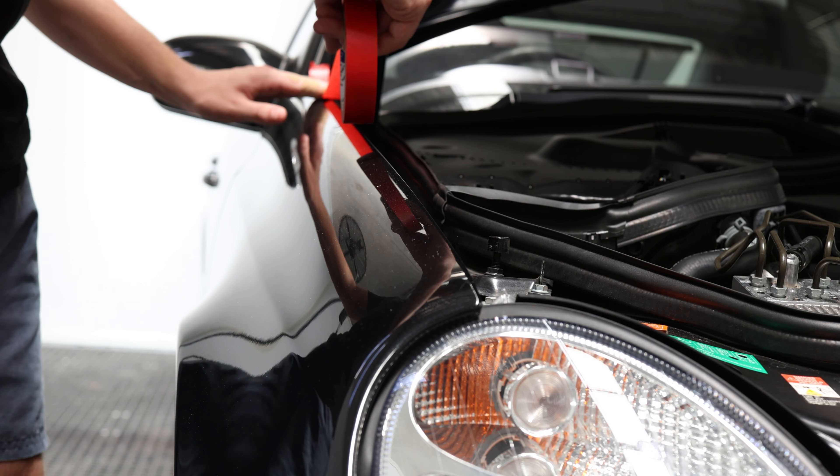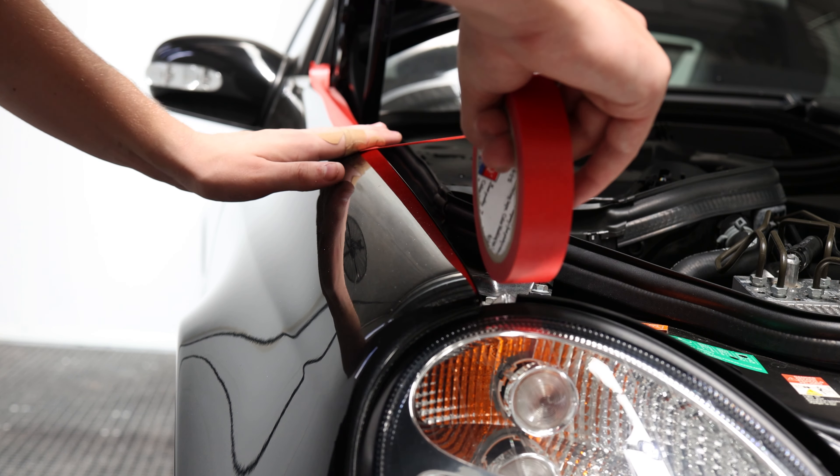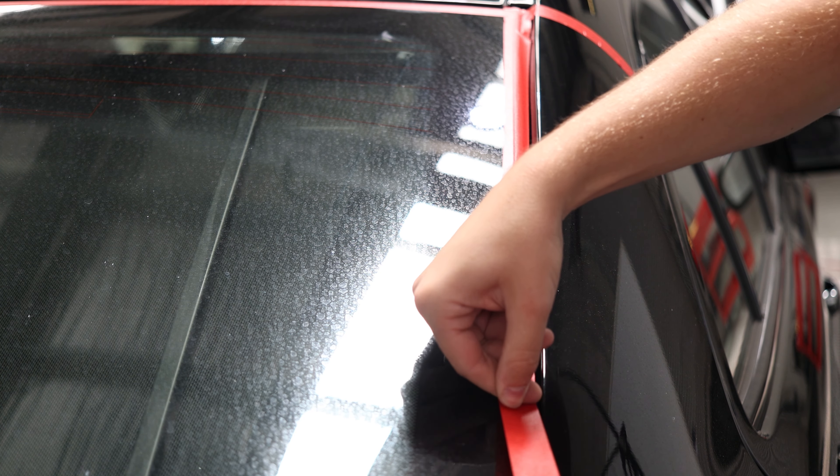Before we get started, we want to make sure that we have taped up the rest of the car. We mainly just want to be cautious and cover up any sensitive surfaces we don't want to polish, such as plastics, trims, badges and edges. Now we can start to tackle our vehicle.